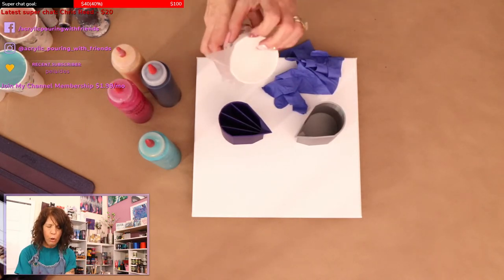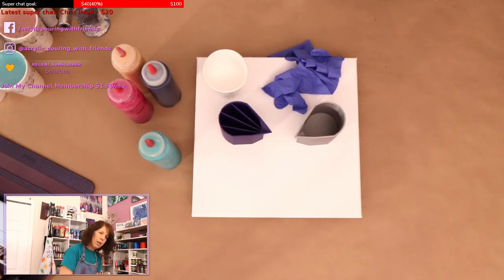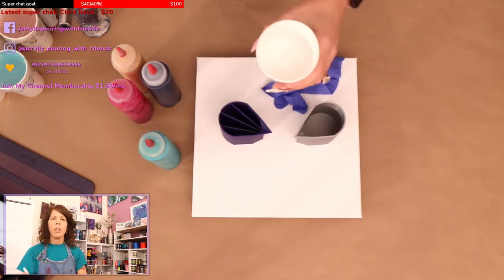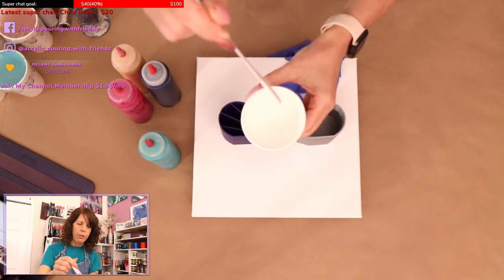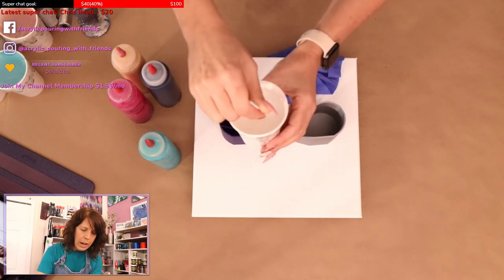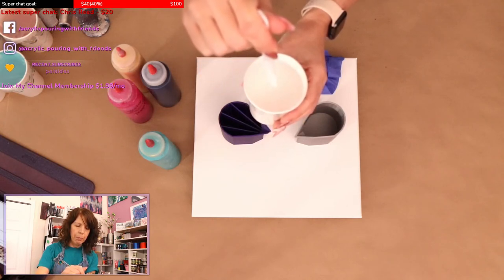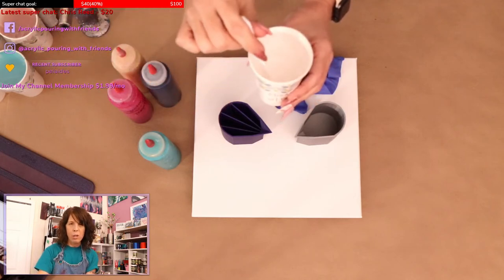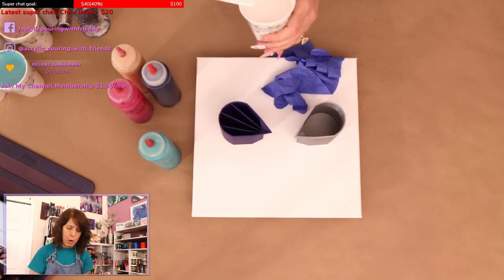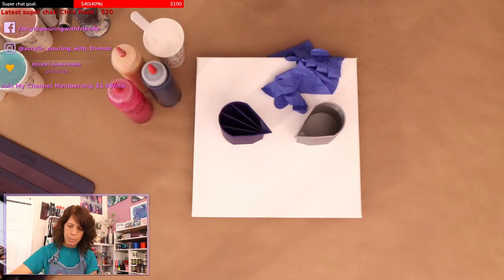Let me show you guys the consistency of my cloud effect mix. When I lift my stick out, I like that there's just a stream — it doesn't break — and then there's a mound that kind of disappears quickly, not immediately. My paint seems to be a bit thicker than most; I don't like it to be like water.